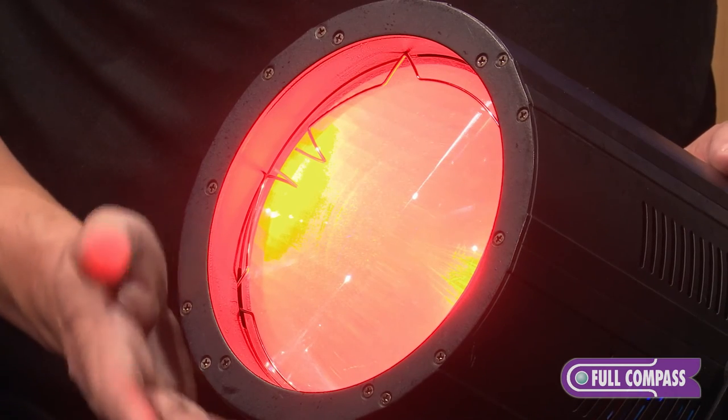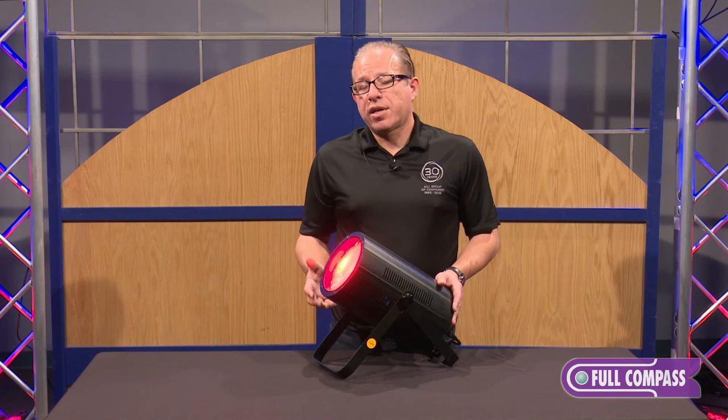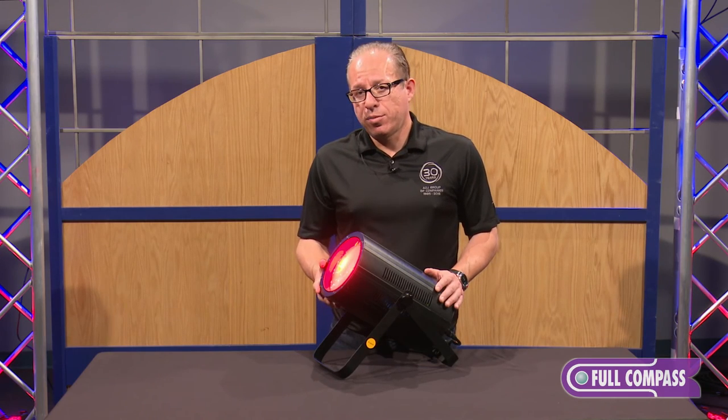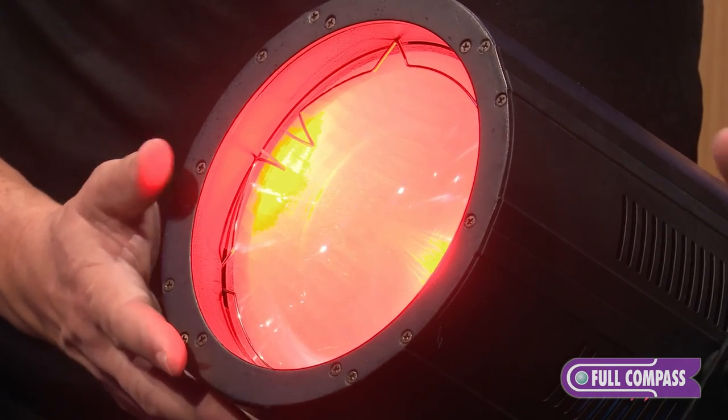The variation of lenses allows you to use it for bands, staging, and theatrical — it covers all applications. With the different color variations of the quad COB, this allows you various color mixing for different types of events.